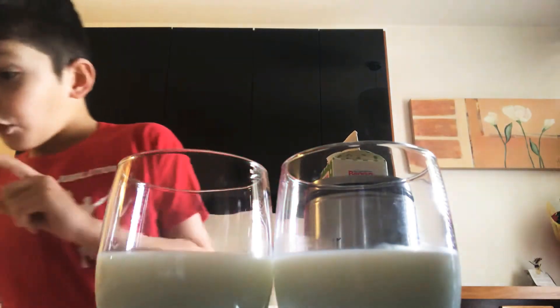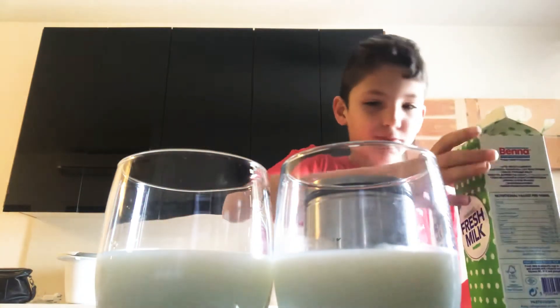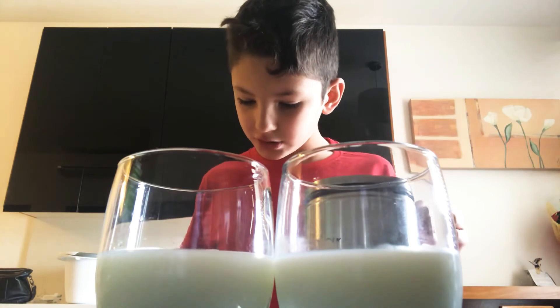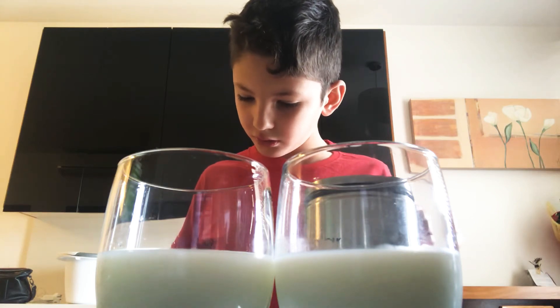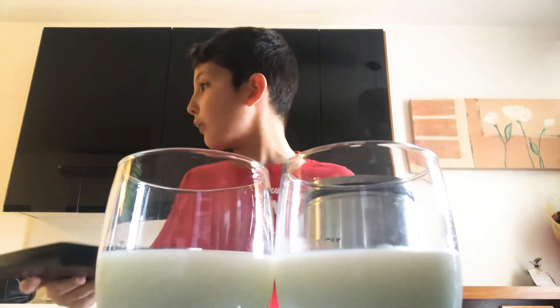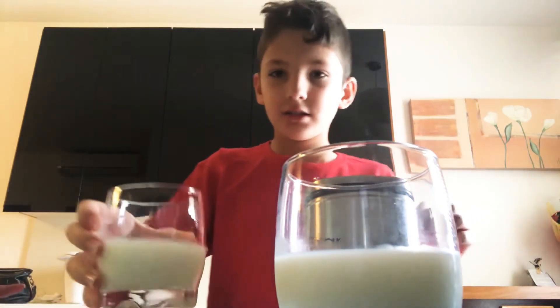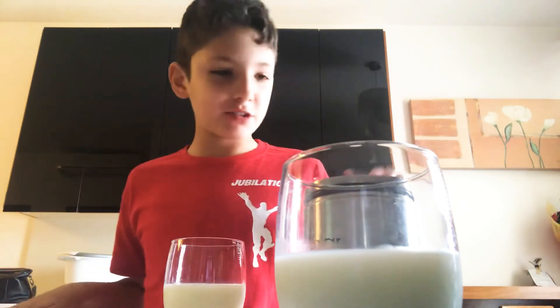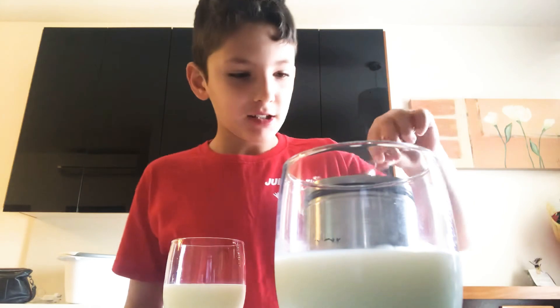Now for one minute I will stir. I'm done from this — let's just put it here. It's more comfortable here. Now for one minute — put that, switch this off. Mom, help me switch this off — switch this off because I'm done from that. Guys, now for one minute I need to stir coffee in this cup and sugar in this cup. Let's start with coffee.